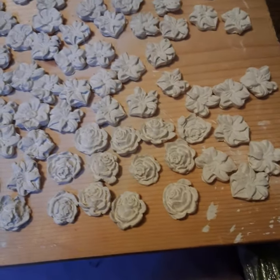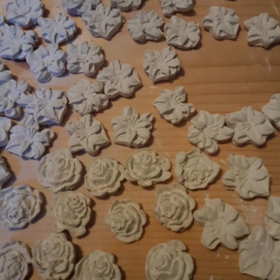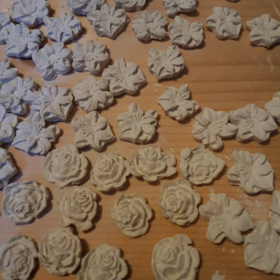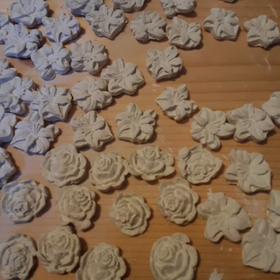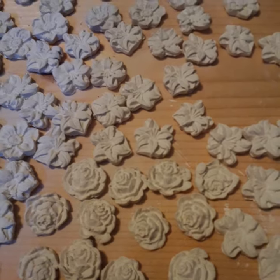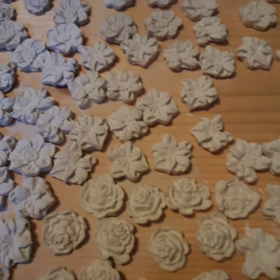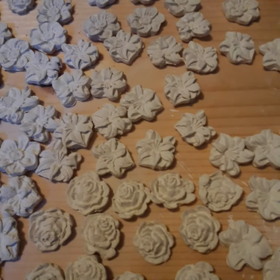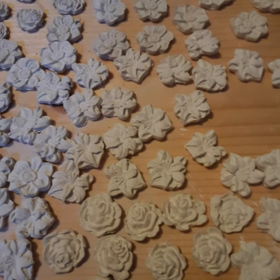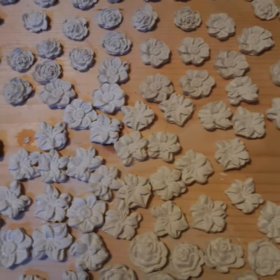We sat there without electricity for over an hour and a half today. I was beginning to wonder — I have no idea what went wrong, but when it goes off and it stays off you begin to wonder how you can survive. It made me even more motivated to finish up my canning and clean out my freezers so I don't lose that food. Anyway, those are some of the things I've been working on — some of the clay things.